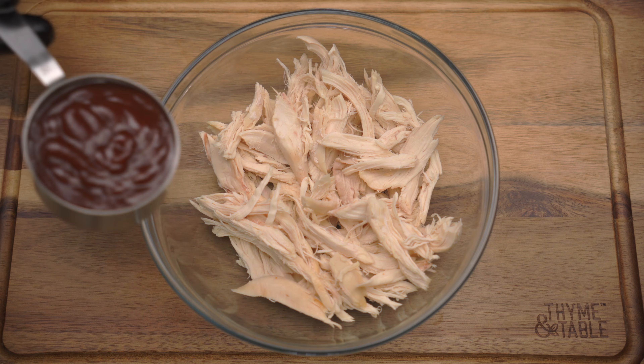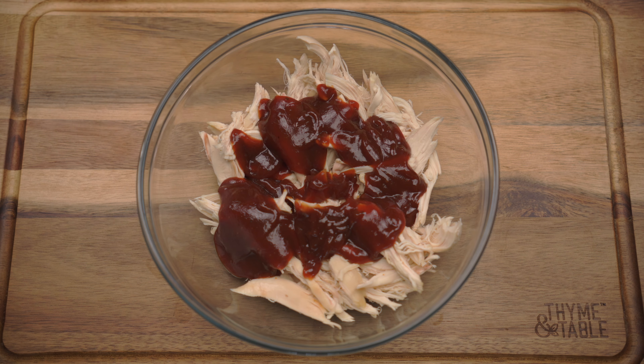In a bowl, add chicken and a half cup of barbecue sauce and mix.